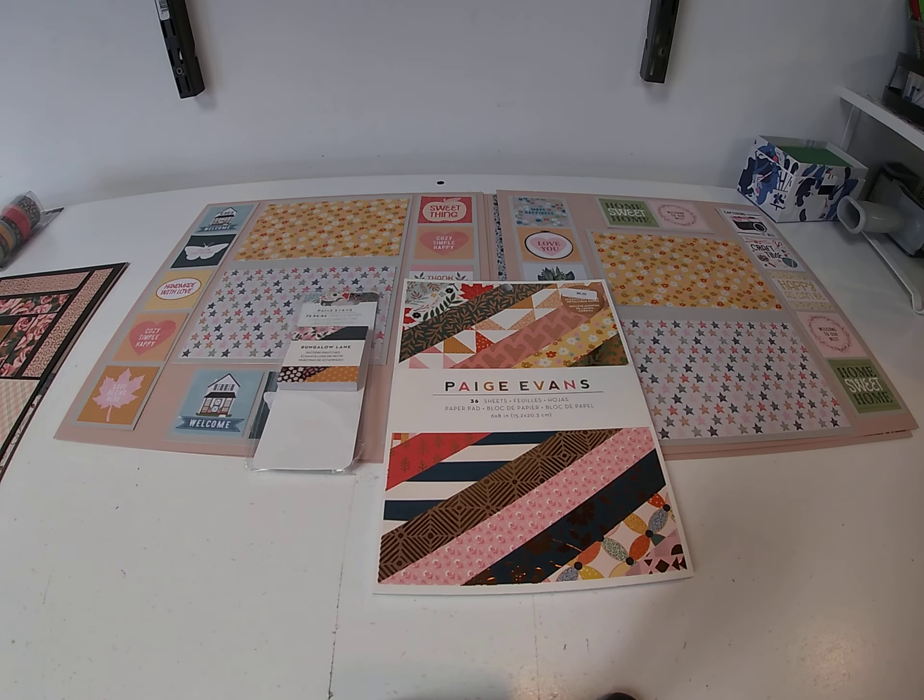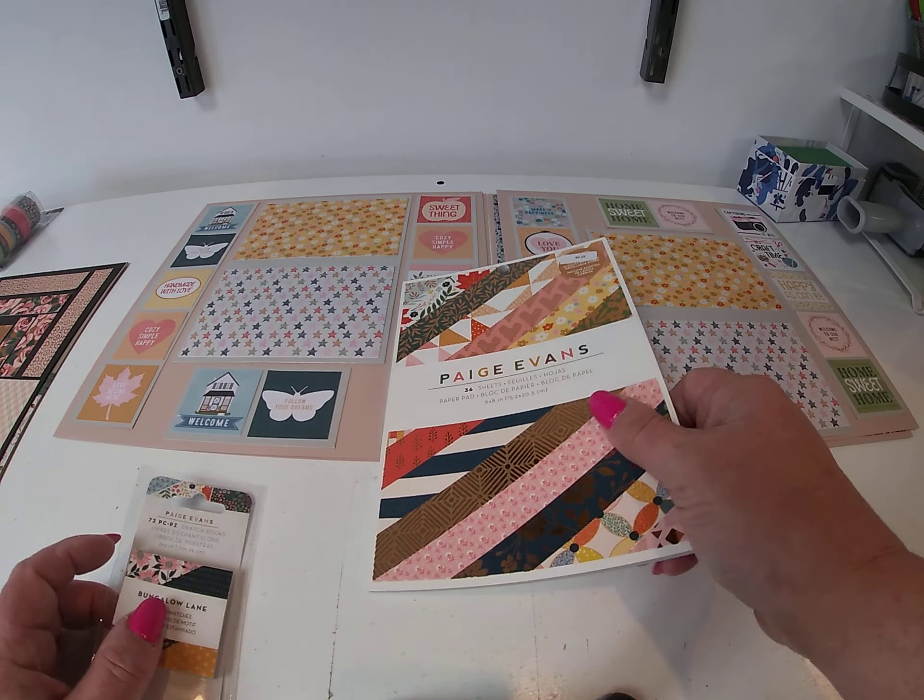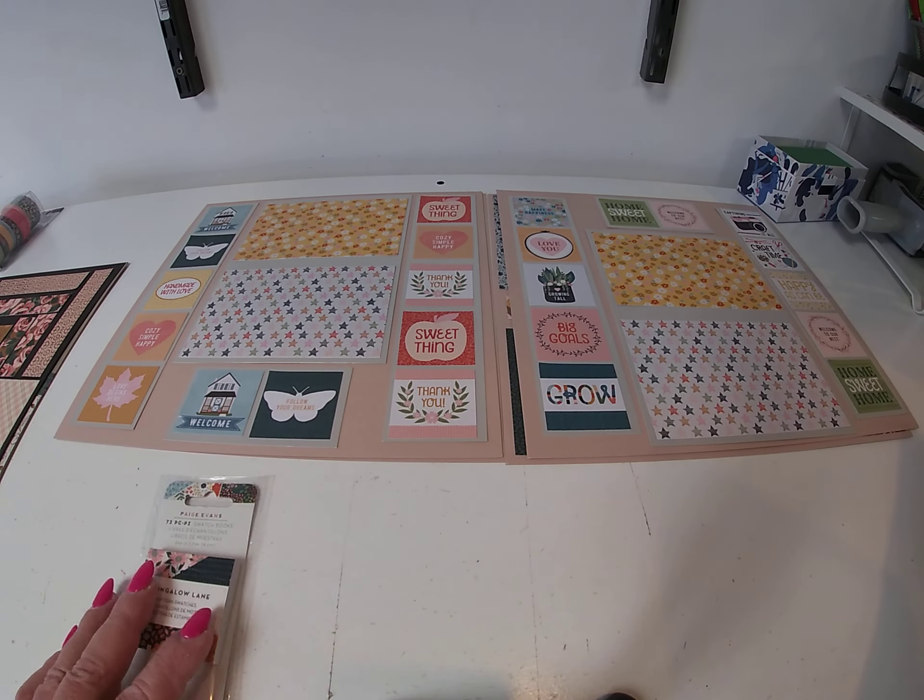Hi, it's Toni Tricilius from Cheap Scrapbook Stuff coming to you with this week's hump day inspiration. Today I did something a little bit different than the norm. I took four different six by eight paper pads and made a whole bunch of layouts using shimmer cardstock for the background and the paper pad. I'm going to show you a bunch of different things you can do, a bunch of different layouts.